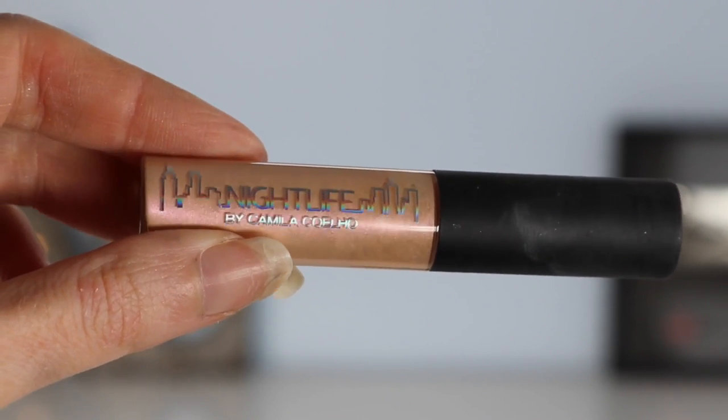So I've already got my foundation on, and now I'm going to apply my highlighter first before I set my face in place with powder. The highlighter I'm using is from Sigma — this is the liquid highlighter. It's called Afterglow. It's a beautiful opalescent, kind of rose gold shade — not a white highlighter, rose gold is how I would describe it. I'm just going to apply this directly onto my cheekbones and then blend it out quickly before it sets in place. Hopefully this highlight is translating as well on camera as it is in my mirror — it's so pigmented and such a pretty color. It matches my top so well, because my top is rose gold as well.